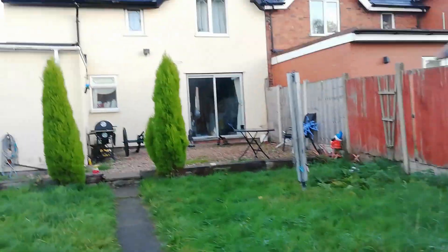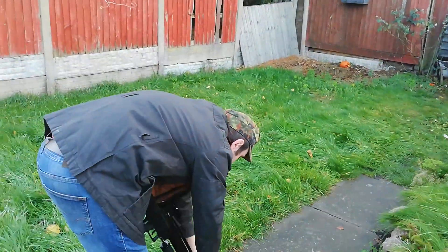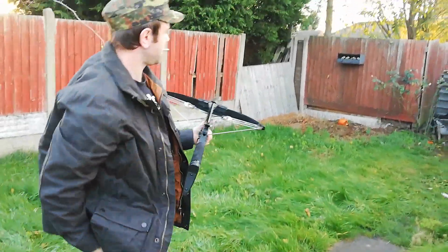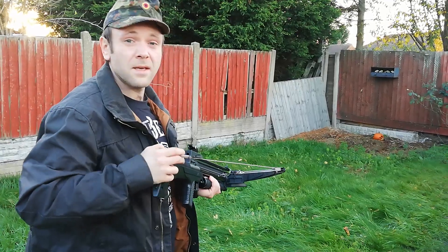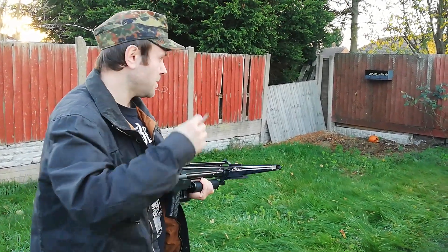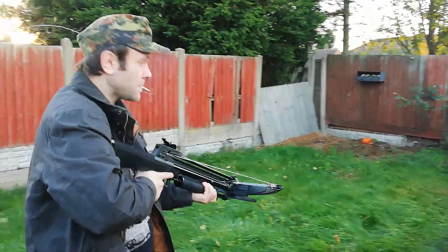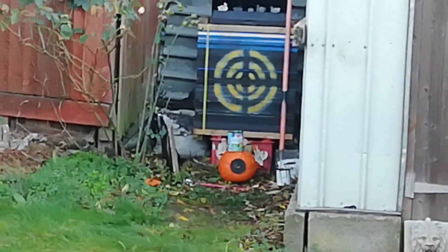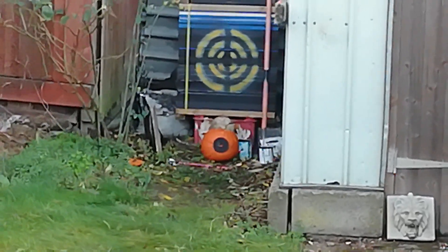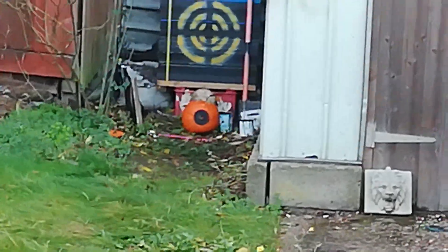Right, I'm going to move on to the ball bearings. They're a little bit more difficult to pick what I'm aiming at with — I'm not going to lie — but we'll give it a couple of tries. The target will be the little metal tin down the bottom of the garden — a powdered milk tin. That sounded to me, with that rattle, like we've gone through it.